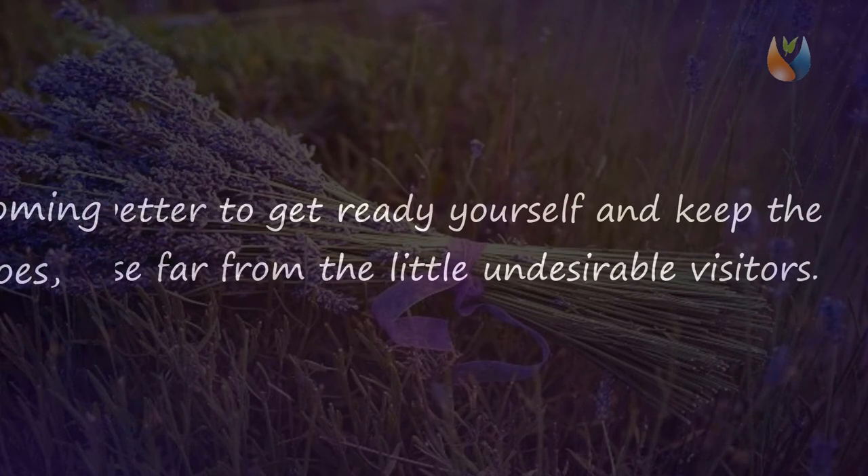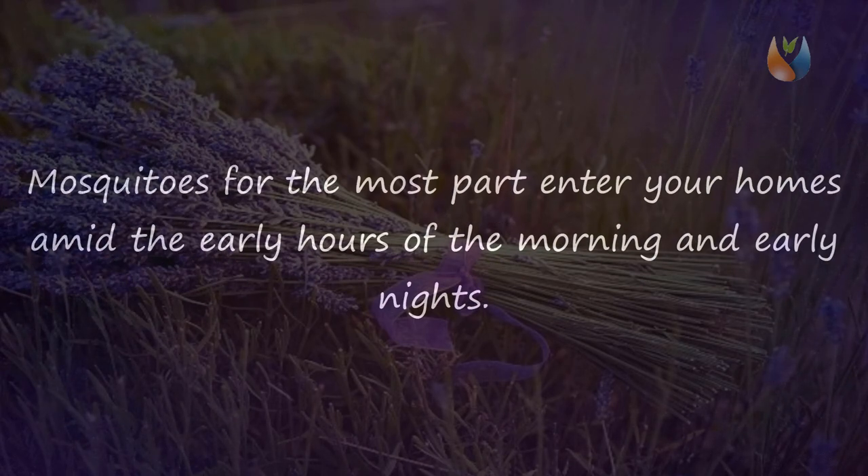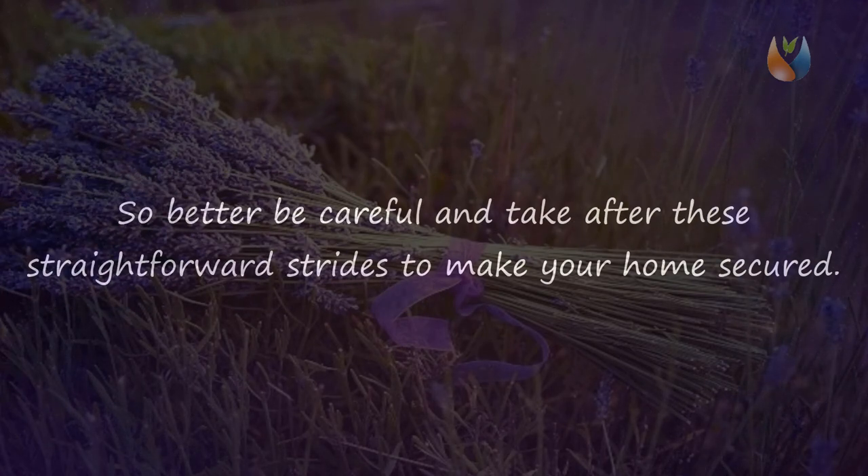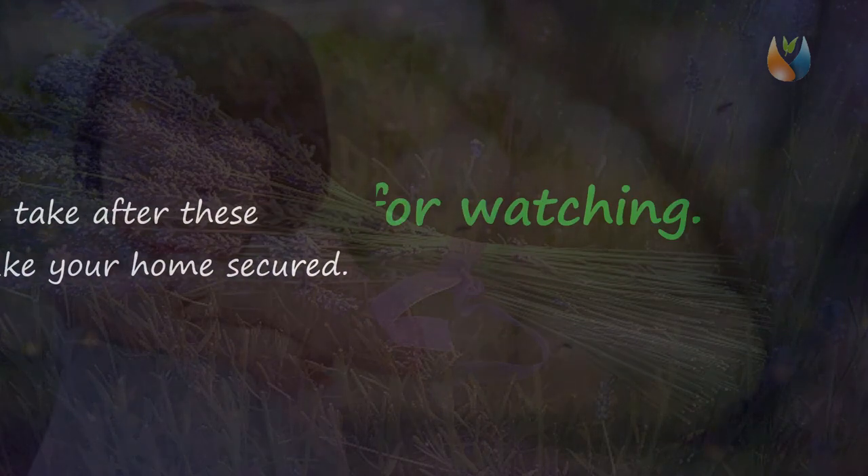Since the summer season can breed unwanted mosquitoes, it's better to prepare yourself and keep the house free from these little unwanted visitors. Mosquitoes mostly enter your homes during the early hours of the morning and early evenings, so better be careful and follow these simple steps to make your home secure. Thanks for watching.